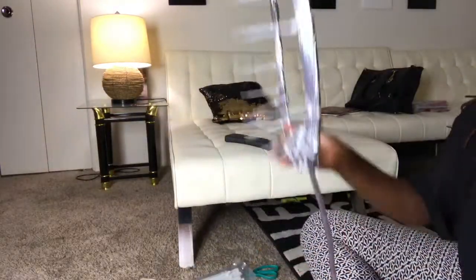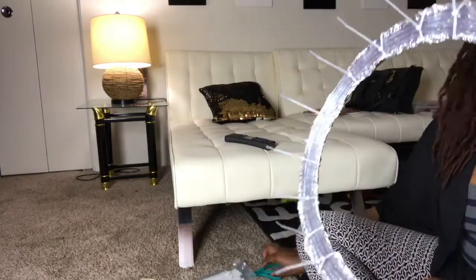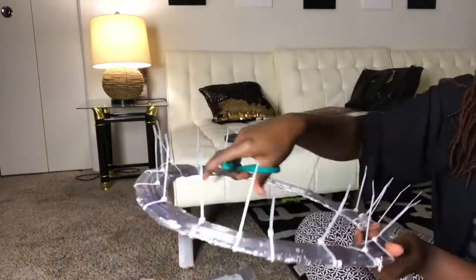After you're all done with that, just get your scissors and cut up the ends.